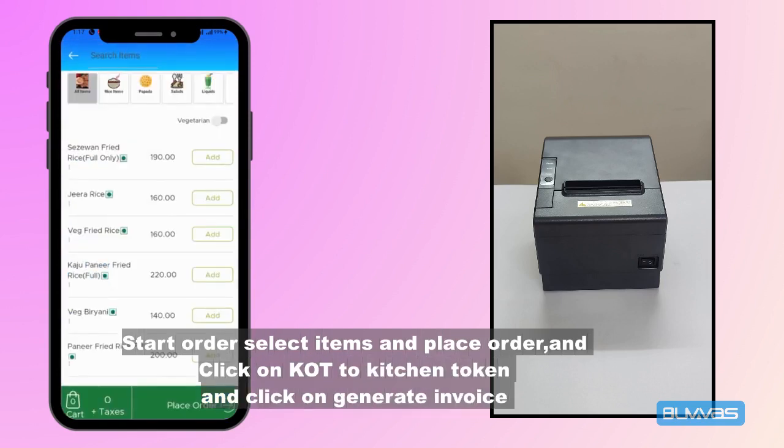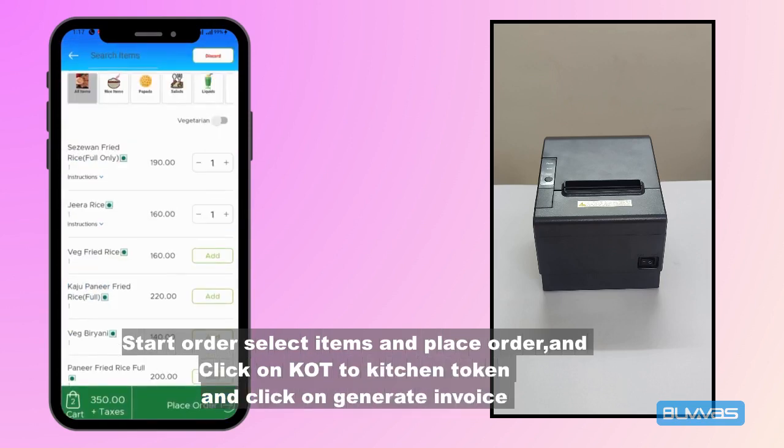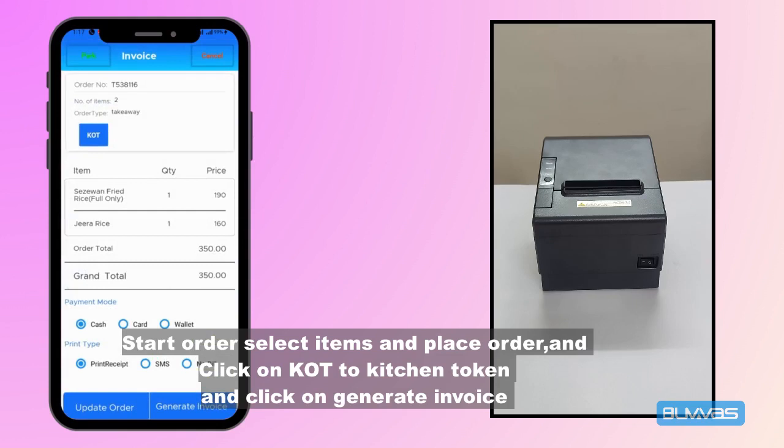Start an order, select items, and place the order. Now click on KOT to send to the kitchen token, then click on generate invoice.